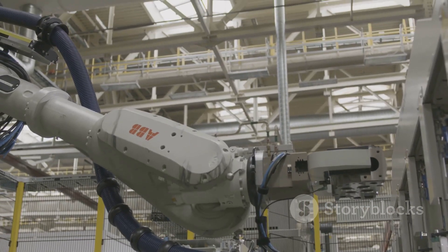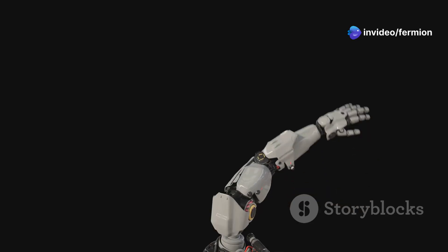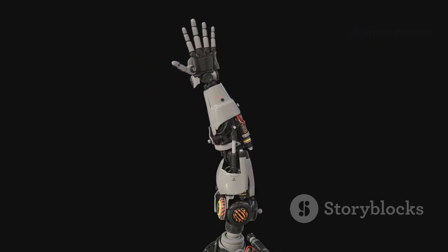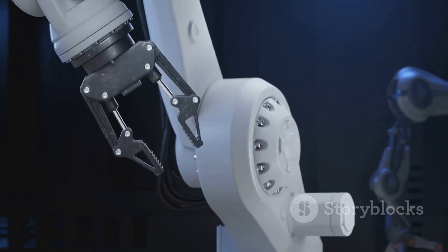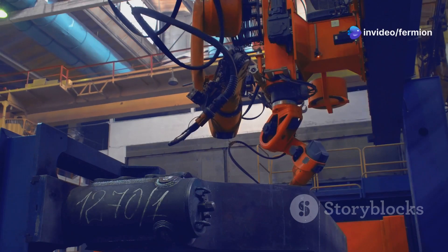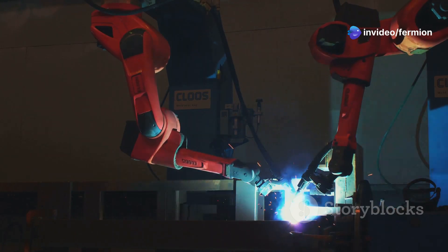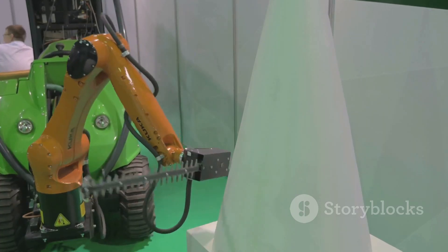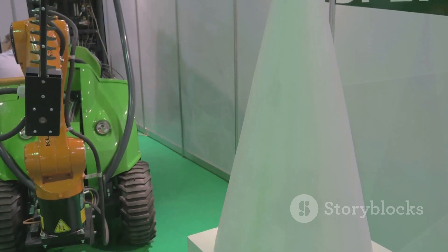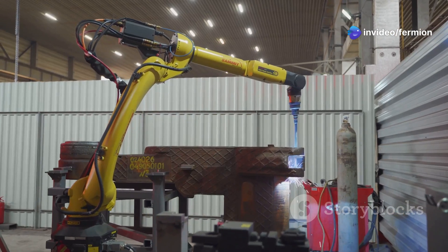Next, we're moving on to the cylindrical robot arm, and this one's all about that compact design and impressive reach. Imagine a robot arm that can rotate at its base while also extending its arm linearly. That combination gives it access to a cylindrical-shaped workspace, hence the name. This type of arm is a workhorse in industries like manufacturing and automotive. Think about tasks like welding, painting, or machine tending — those jobs require a good amount of reach within a defined area, and that's where the cylindrical arm shines. Its relatively simple design also makes it a reliable and cost-effective option.